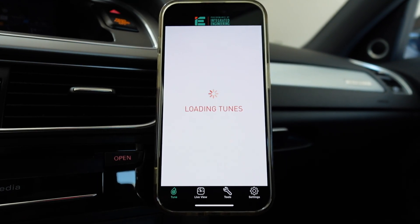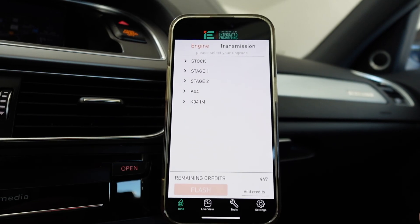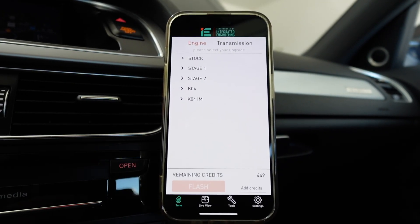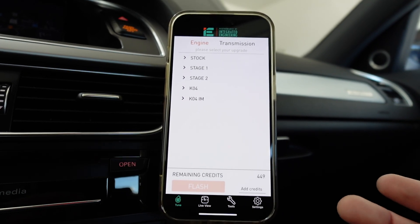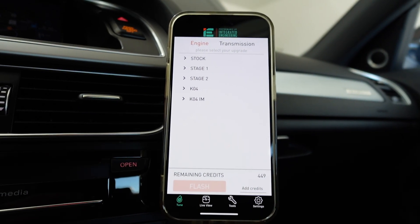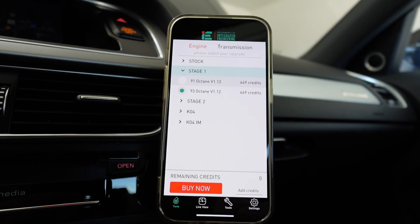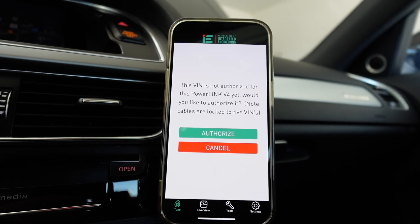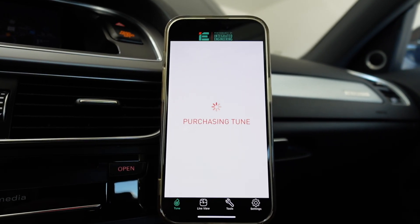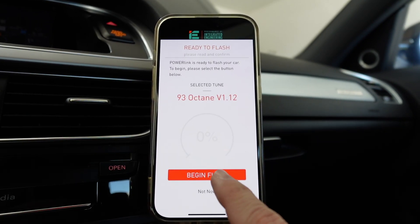Loading tunes. This is a stage one that doesn't require any hard parts. If you want stage two, you'll need at least a downpipe — ideally an intake, exhaust, and an intercooler wouldn't hurt either. The K04 tune is for the K04 turbo upgrade and requires all those complementary hard parts. That gets very expensive. We're going stage one and we'll use 93 octane. The VIN's not authorized to the Power Link yet — we want to authorize it. Purchasing tune. Power Link is ready to flash — 93 octane — begin flash.